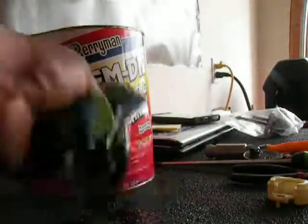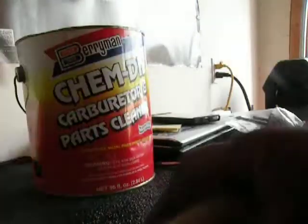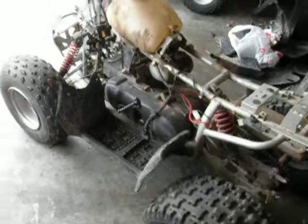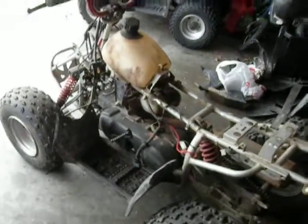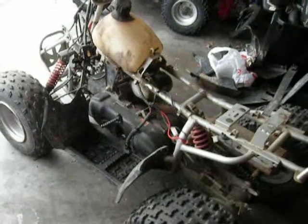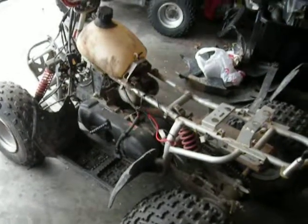Let me give you all an update on the four-wheeler. I did a video a couple nights ago — I was out here messing with it to see if it had spark. I didn't post the video because I didn't like the quality of it; it was too dark in the garage at nighttime and the lighting sucks. So I will be putting up different lights and doing somewhat of a makeover in this garage. It'll be over time, but it's going to happen.